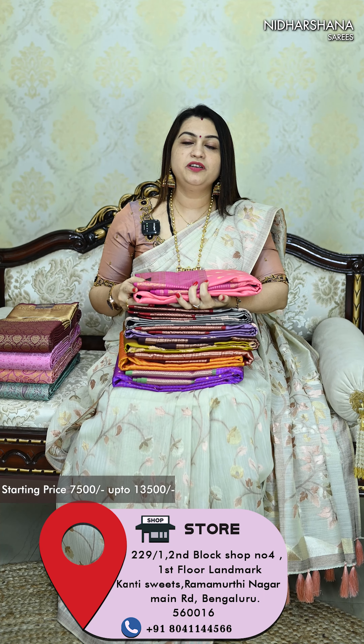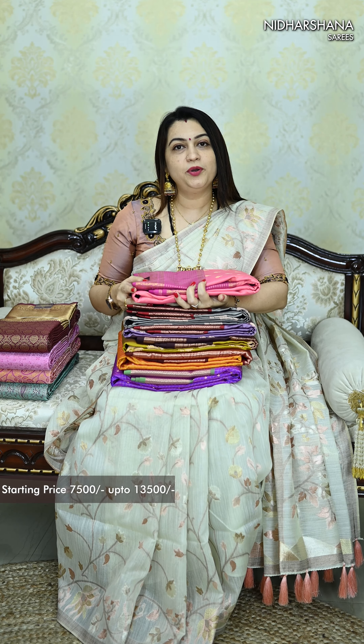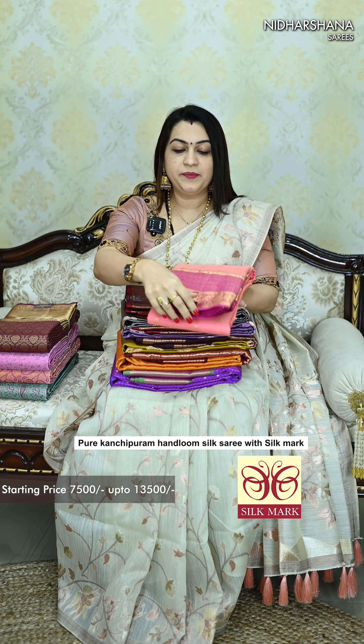In store we have decked up with more than 200 designs and 200 color combinations in the pure Hanlum Kanjivaram silk. For all these pure Hanlum Kanjivaram silk sarees, you will get a silk mark tag. We have affixed the silk mark tag in each saree.